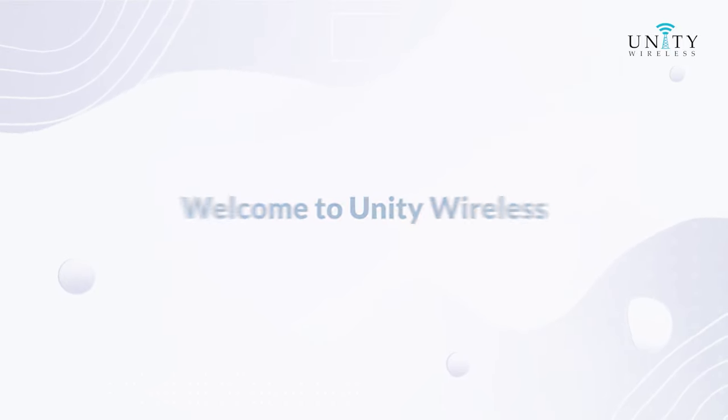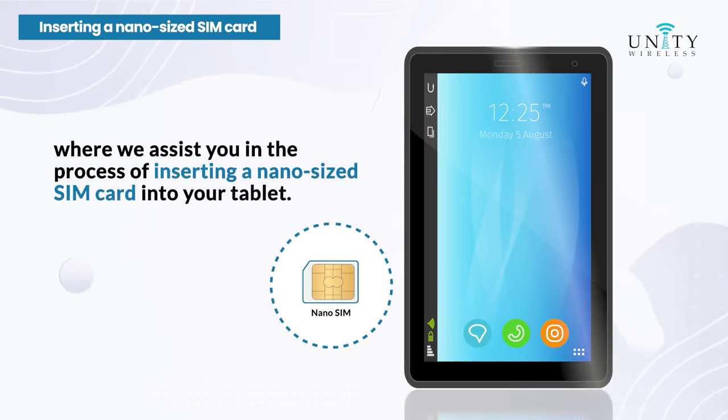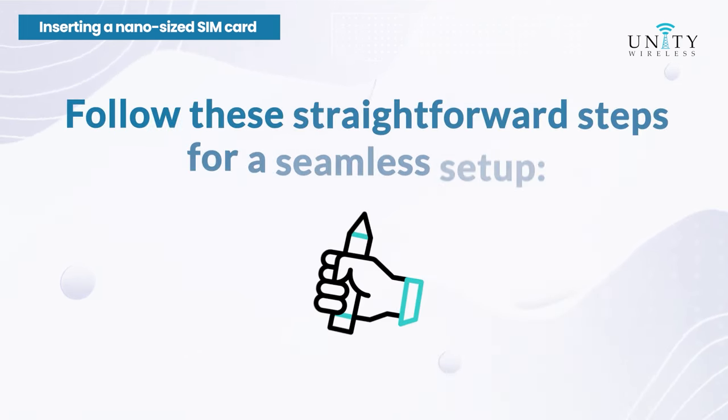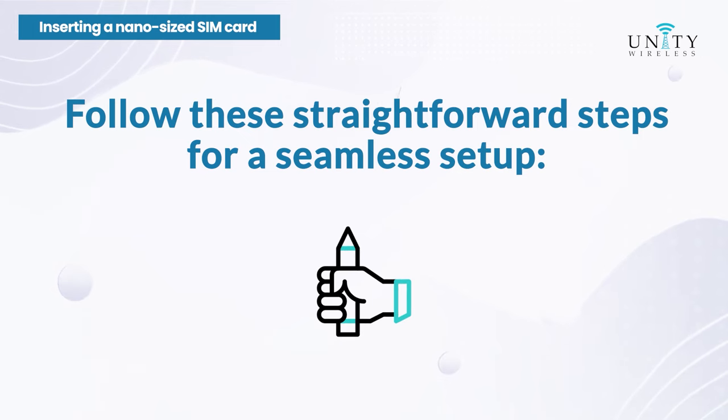Welcome to Unity Wireless, where we assist you in the process of inserting a nano-sized SIM card into your tablet. Follow these straightforward steps for a seamless setup.